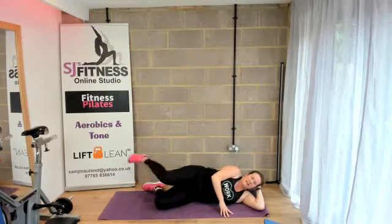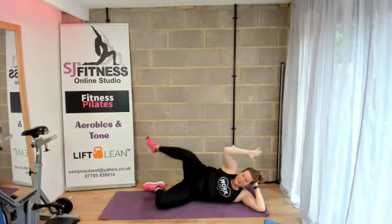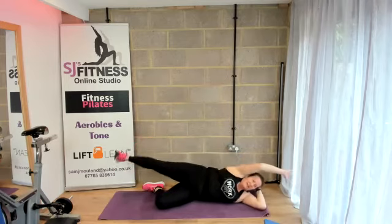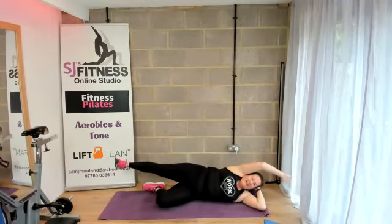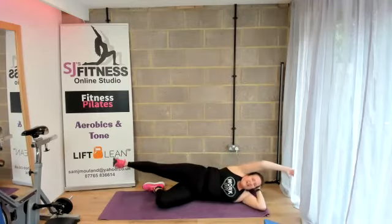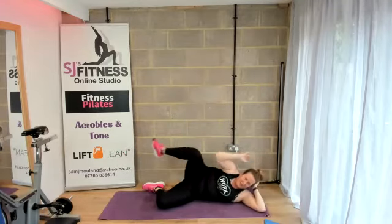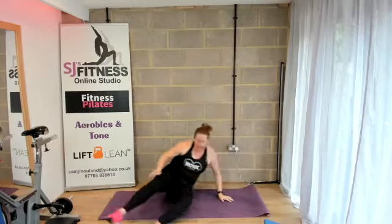Bring both knees in. Extend that top leg, extend the arm, and then bring it together. Eight, seven, six, five, four, three — get those last two in — two, one. Well done. Great work.